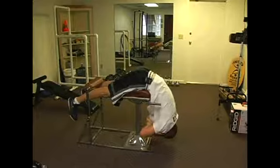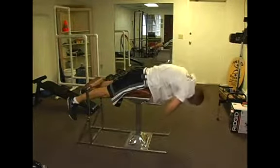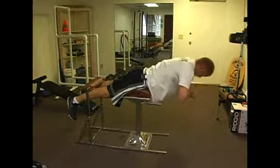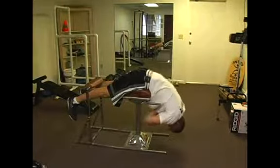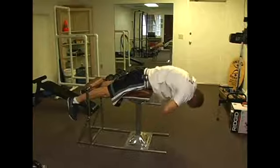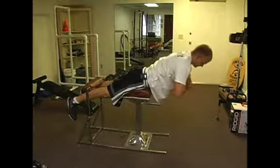Just a couple more — you can keep your arms crossed on your chest. It kind of looks like a whip. Head tucks. If you've ever done roll-ups on the floor or crunches, it's kind of the opposite thing.